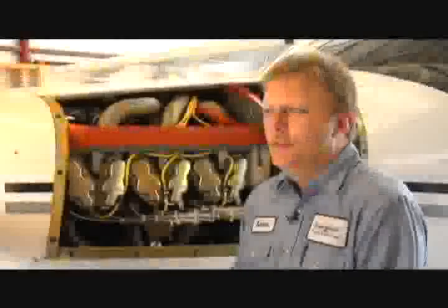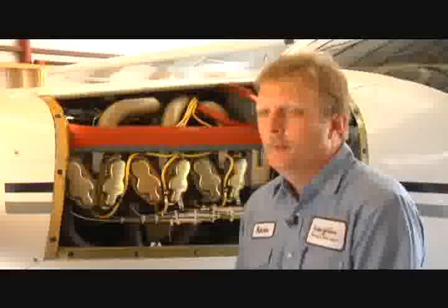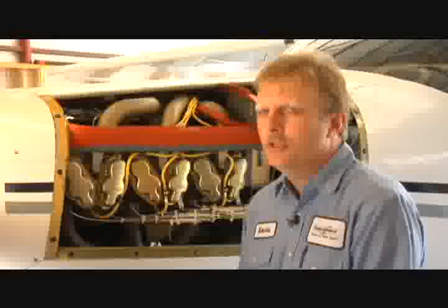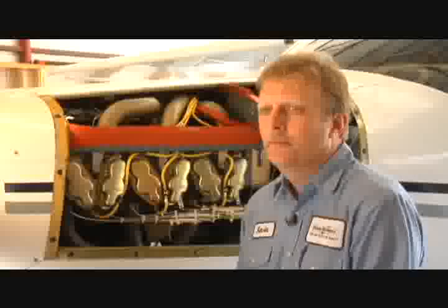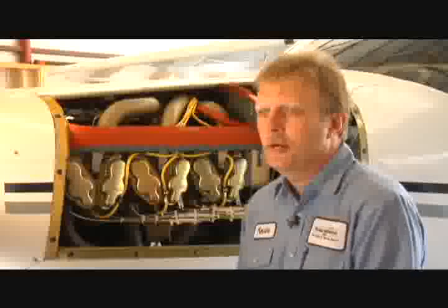The reason we decided to put this particular engine in here was that the airplane, in our opinion, was vastly underpowered. The Lycoming IO540 engine is basically a 230 horsepower engine at this point. By putting the IO550 Continental engine in here, we only gained 10 cubic inches, but in actuality probably gained 70 horsepower. And in conjunction with the Hartzell three-blade prop, we gained a great amount of speed as well as climb.